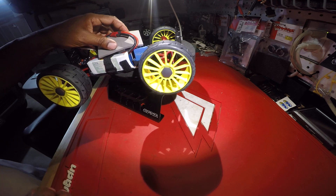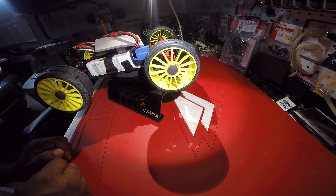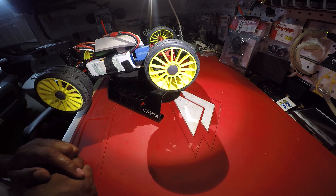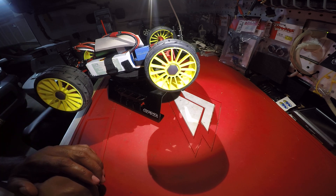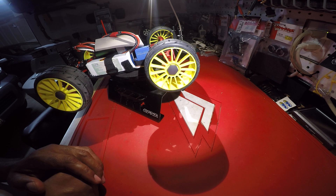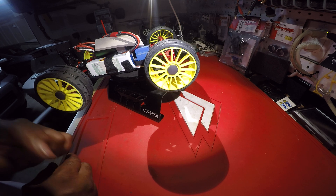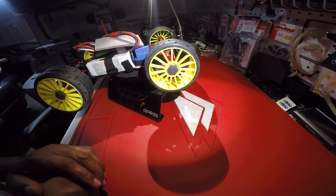All right, so it's official — this is my entry. 3S battery, 3S ESC, GRP tires, 1A scale. You can put any size tire on there that you want, that's not a requirement, but Dylan said you have to talk about the tires you have on there.